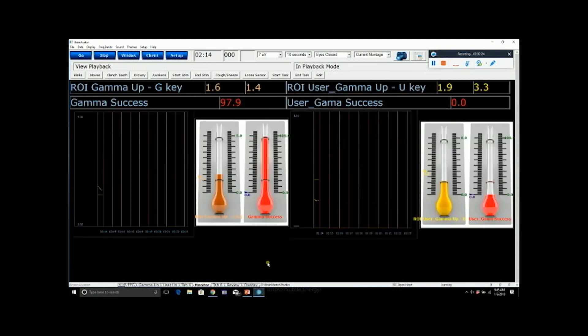The next tab is identified as 'monitor.' This is where the feedback parameters are set — what the person has to do in order to get a reward signal letting them know they're in the right meditative state. The orange side indicates gamma activity in the anterior cingulate, with a squiggly line moving up and down as activation changes. The solid line is the threshold — the meditator has to stay above it to get feedback. They also have to keep gamma in the right insula above threshold. On the yellow side, the yellow line indicates gamma activity in the right insula.